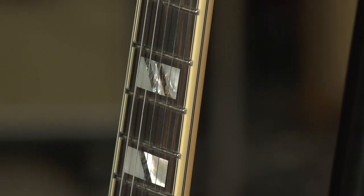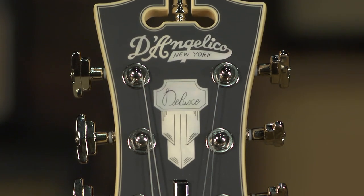The neck profiles of these D'Angelico guitars are so forgiving — they just feel great. And the appointments, besides the electronics I was pointing out before, you've got Grover locking tuners on this instrument. Just a real clean design.